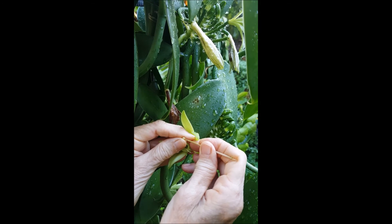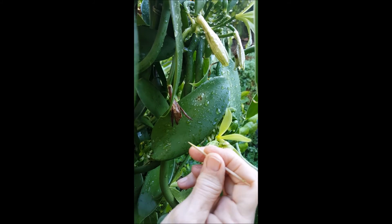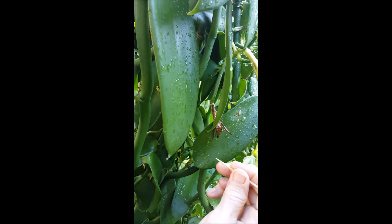Don't be in a hurry. It's more important to keep the pollen intact. Now watch it one more time.